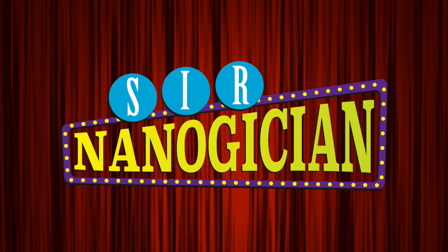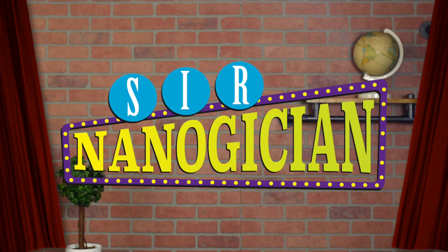And now, introducing Sir Nanodician! Yes, thank you everyone.